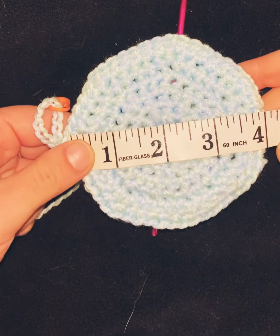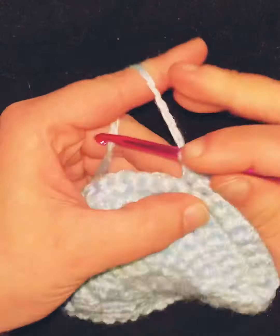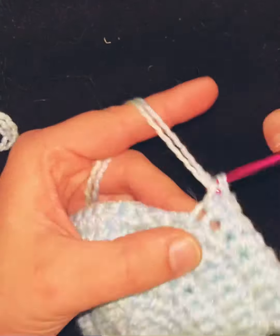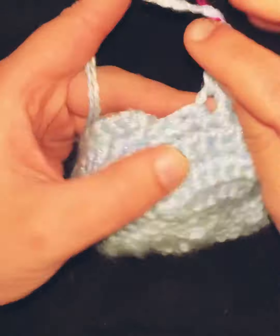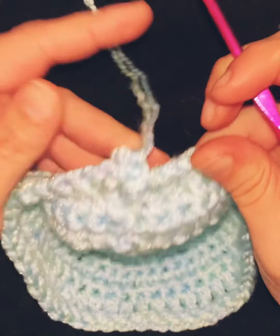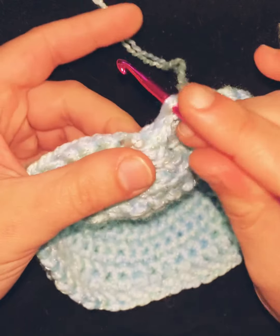That way it will fit perfectly for a baby. After we measure, what we do is just single crochet one in every stitch all the way around. This will no longer build the diameter and will start to build the sides of the hat. You just continue one single crochet all the way around until you have it as long as you would like.